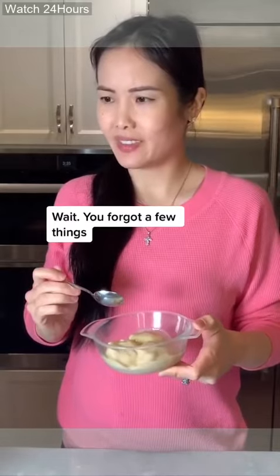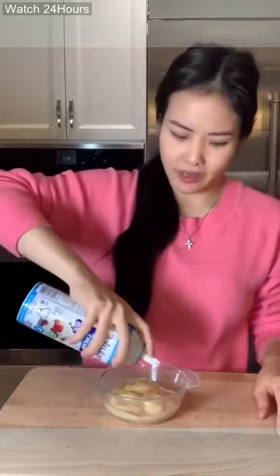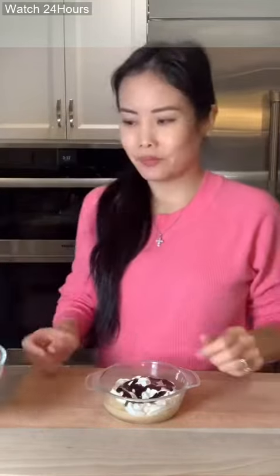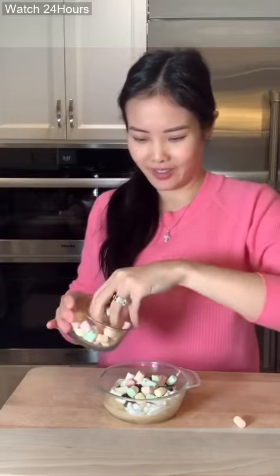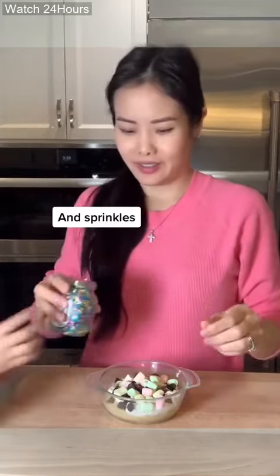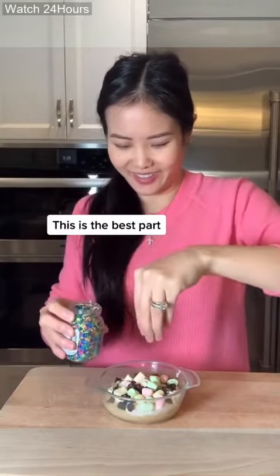Wait, you forgot a few things. Like what? Cream. Chocolate sauce. Marshmallows. Chocolate chips — a little bit more. And sprinkles.